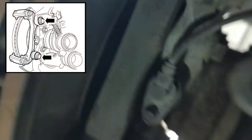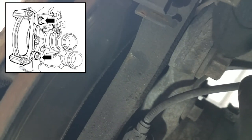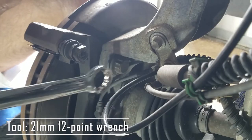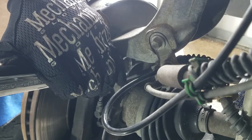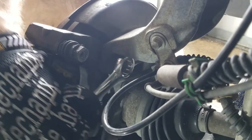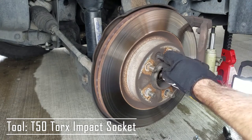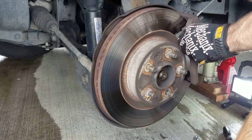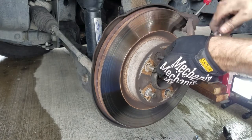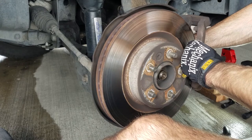The next step is to remove the caliper anchor plate. You'll need to remove an upper and lower 21mm 12-point bolt. These bolts are at really high torque, so you may need a mallet to help loosen them. Before removing the bolts all the way, now is a good time to remove the T50 rotor screw. To prevent the wheel from turning, you can insert a screwdriver into the rotor fins. Once the screw is loose, remove the anchor plate, followed by the screw, and then completely remove the rotor.